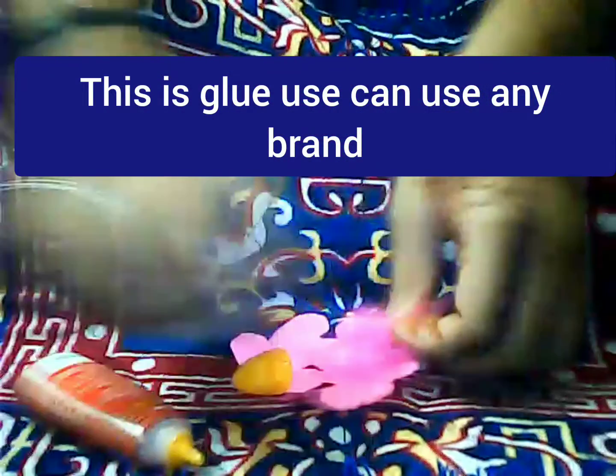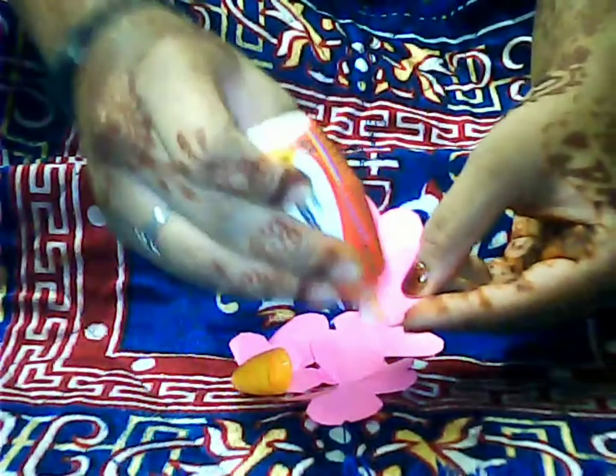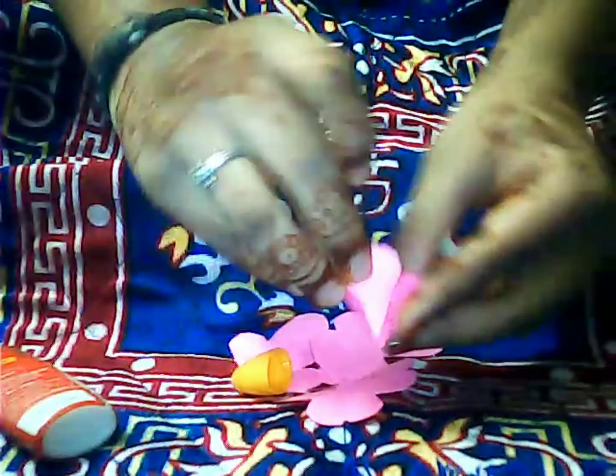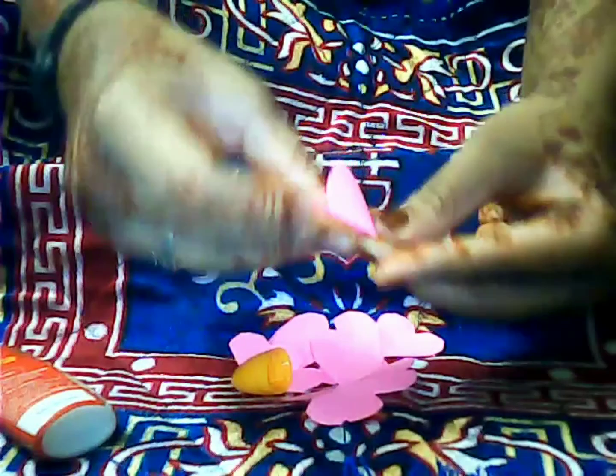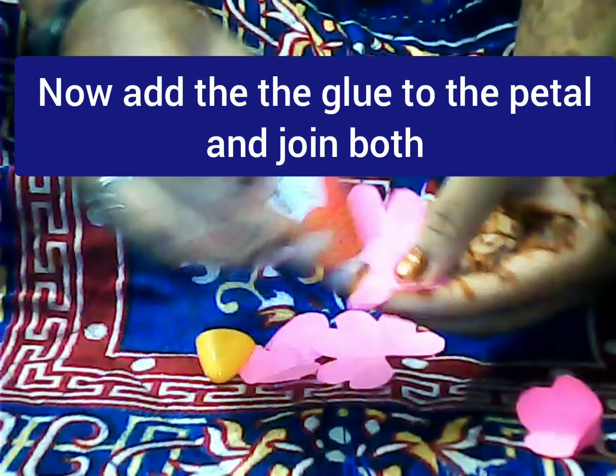After cutting, your petals will look like this. Now take your glue — you can use any type of liquid glue or any type of glue. Add the glue to the petal and join the two petals as shown.